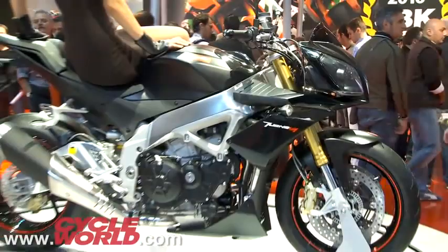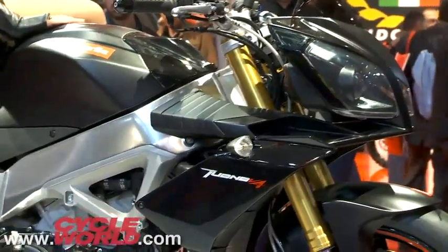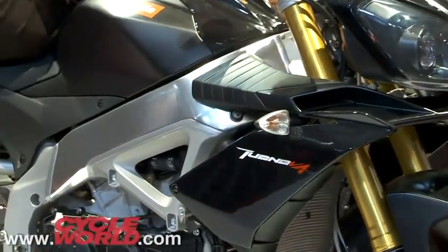But judging from the looks of the thing, and our fond memories of the noise the RSV4 makes, it's worth whatever Aprilia wants for it.